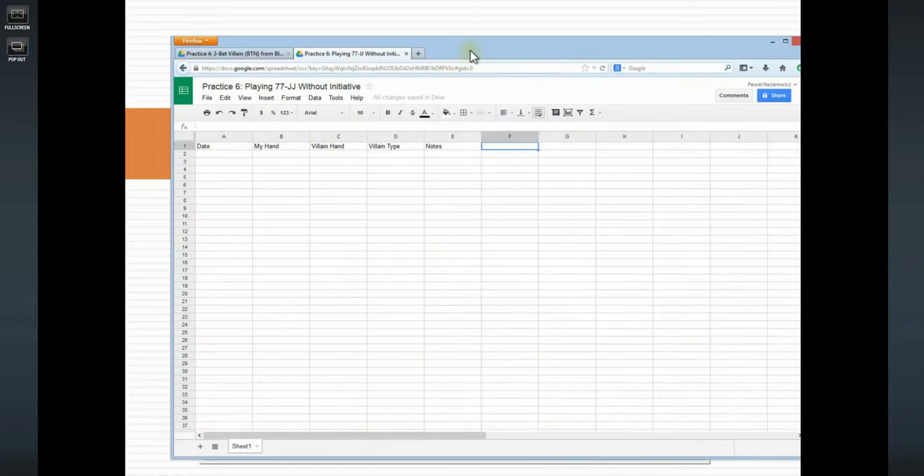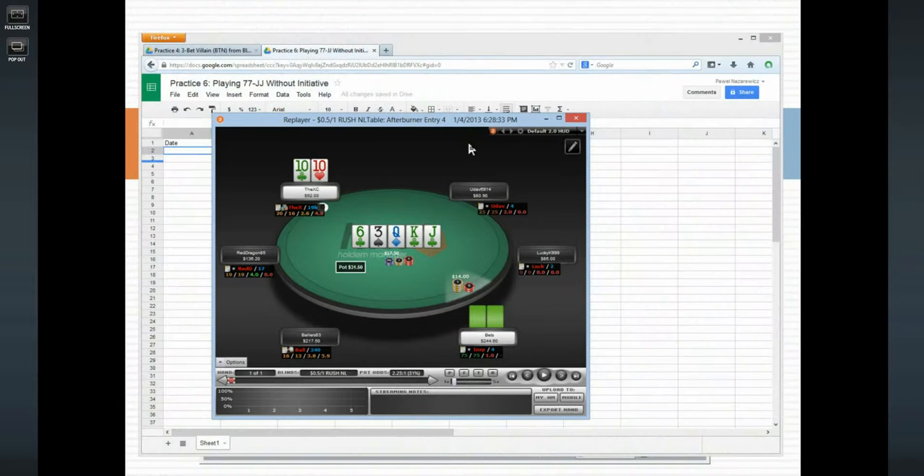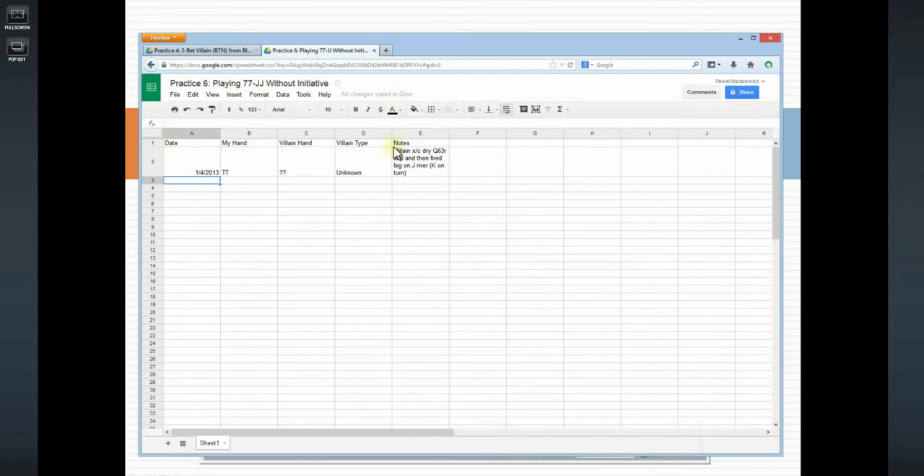I made a spreadsheet to catalog the hand. The date was January 4th, 2013. My hand was 10-10, villain's hand unknown. Villain type unknown. Notes: villain check-called a dry queen-six-three rainbow flop, and then fired big on a jack river with a king on the turn. I think I played the hand fine.